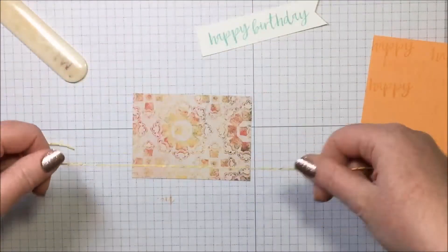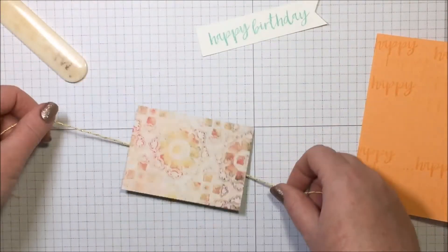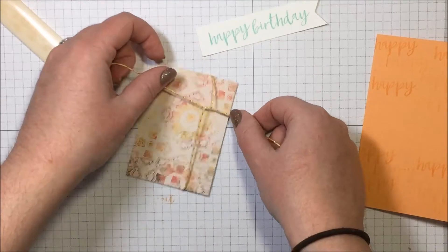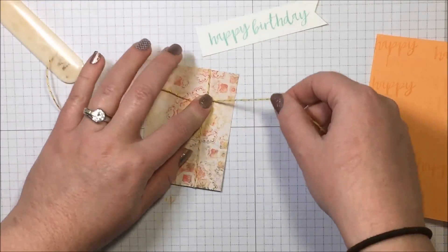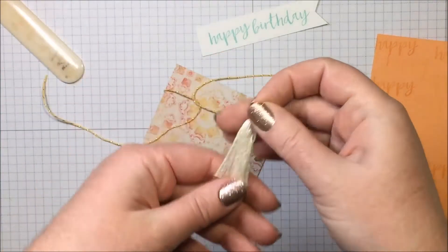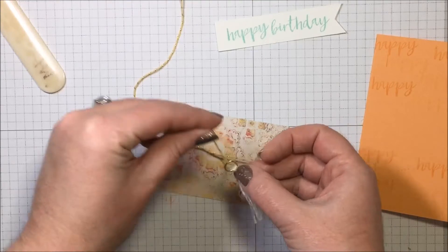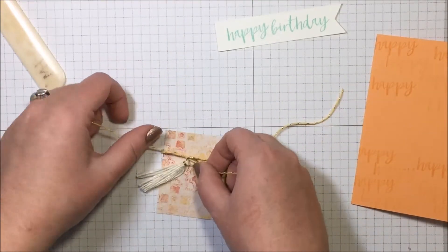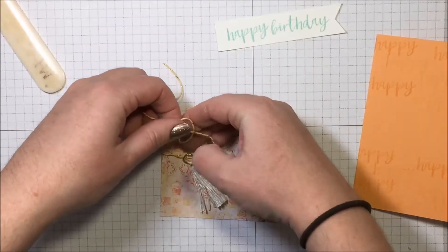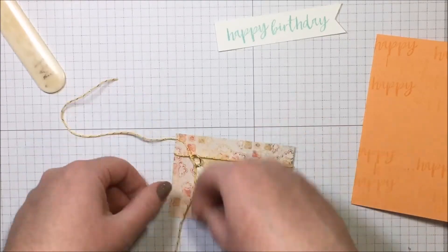Let's grab that gorgeous designer paper and the beautiful baker's twine again. We're going to tie the twine around the paper and position it off to the left. I also want to use one of the gorgeous tassels that come in the embellishments kit, threading it through one of the tails and tying it fairly tight with a knot to hold the tassel in place, then tying my bow.